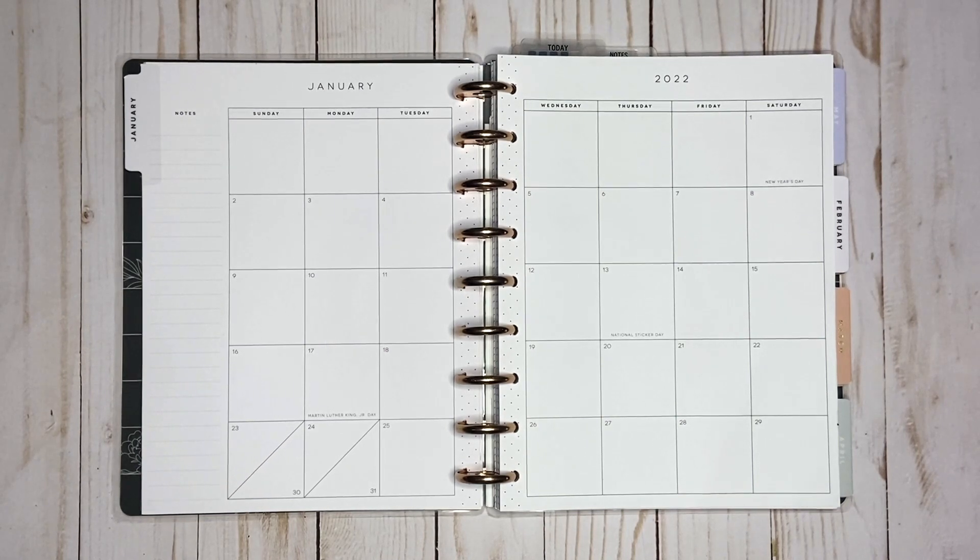Hi everyone, welcome back to my channel. In today's video I'm going to be decorating my January monthly.